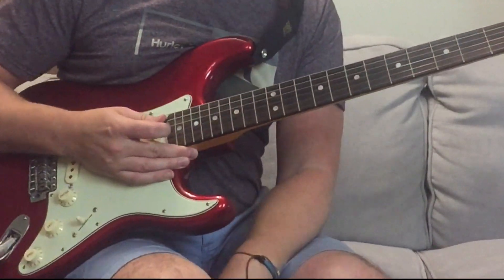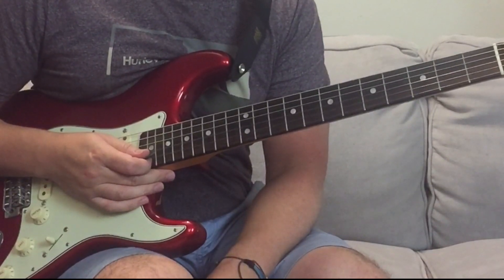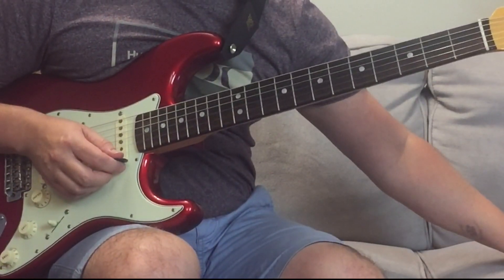And then after that you've got a guitar solo on top of that - which I won't do at the moment. Now we're going to go into the bridge section, which is the kind of third and last section of the song.